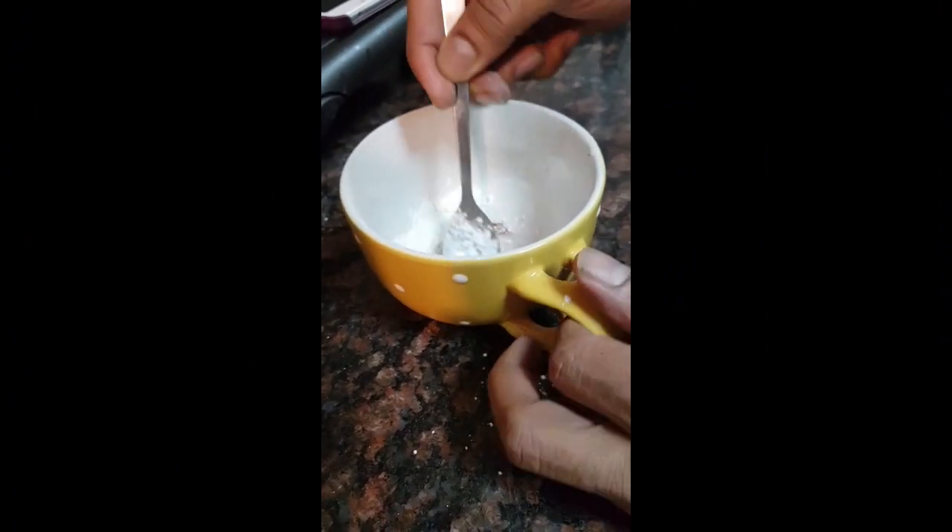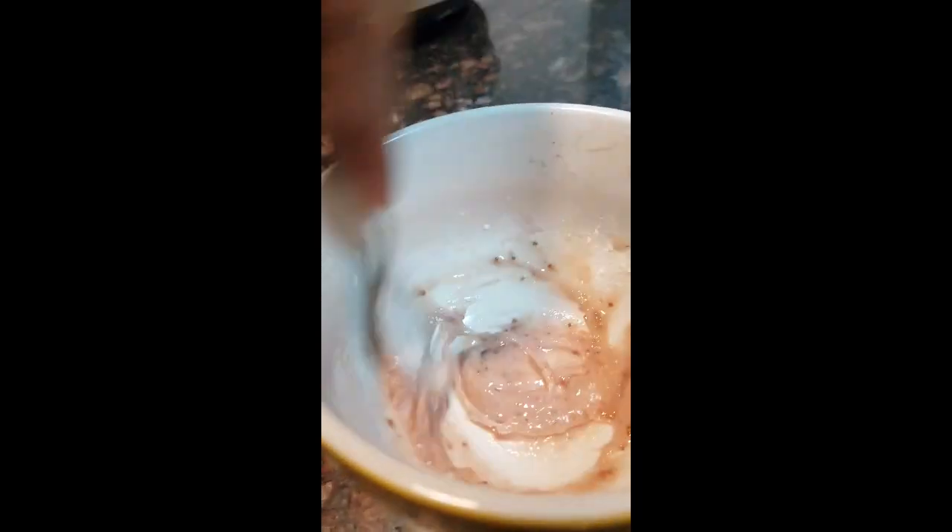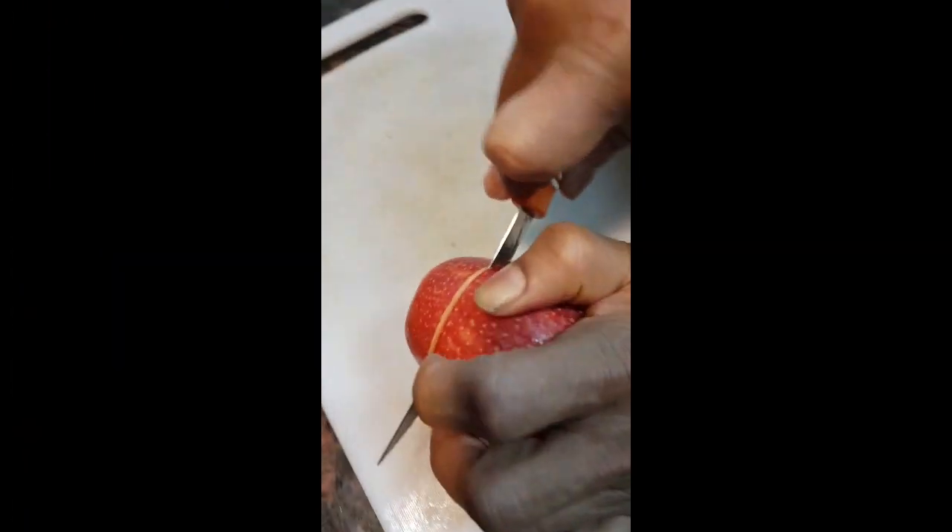We are going to put in the cornstarch and start mixing it up. As you can see, we are getting a nice result. Keep mixing — once you start mixing, you get this nice pinkish watermelon color. We are going to keep mixing to get it all blended.